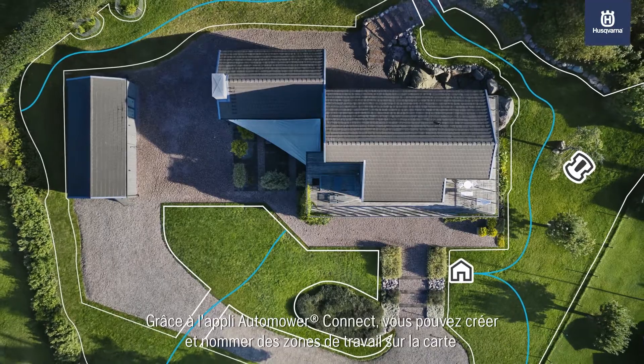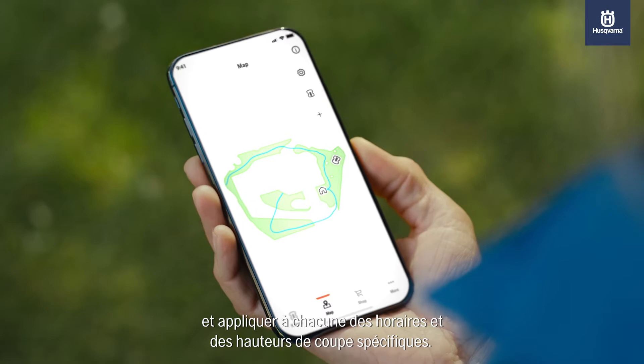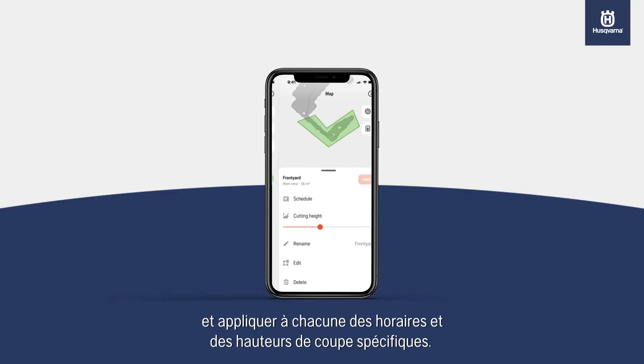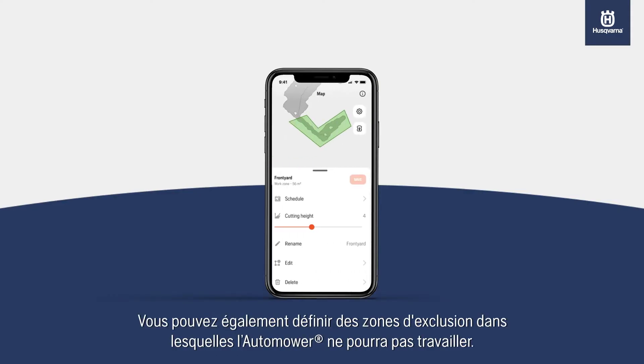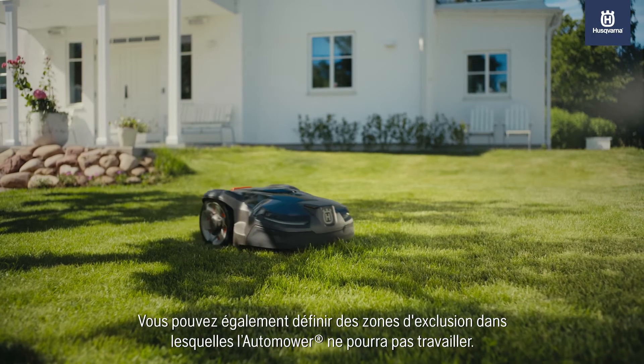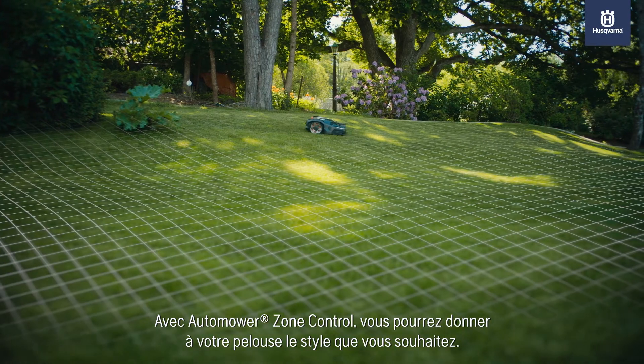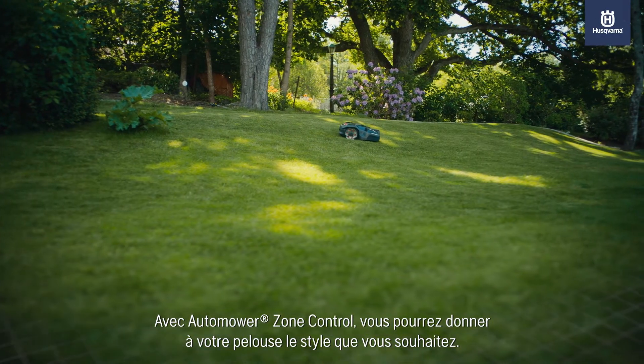Through the Automower Connect app, you can create and name work areas on the map, applying custom time schedules and cutting heights to each area. It is also possible to create stay-out zones into which Automower will not go. With Automower Zone Control, you'll be able to create a lawn closer to your vision than ever before.